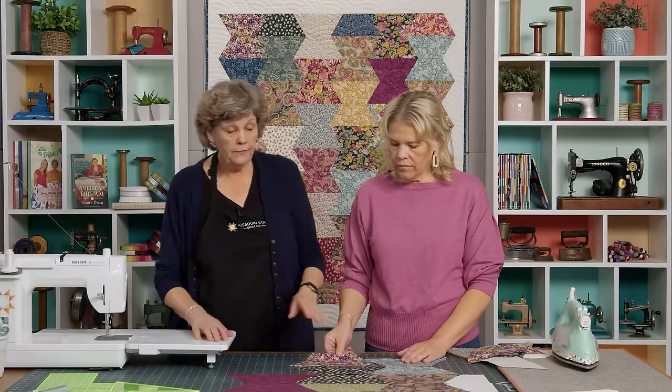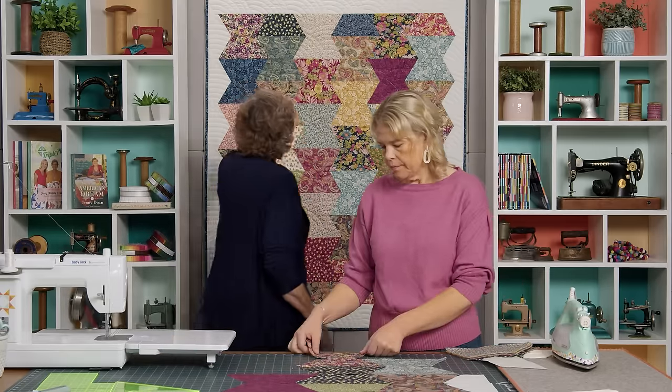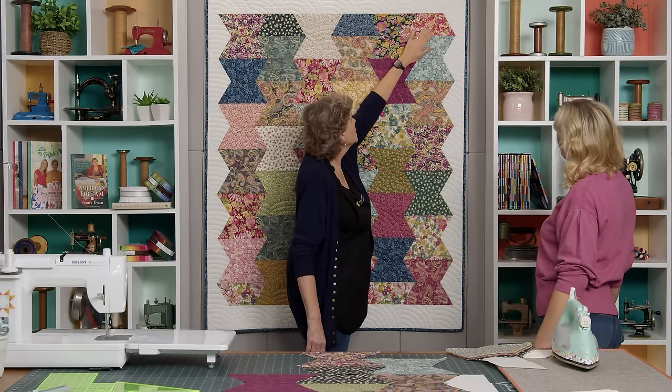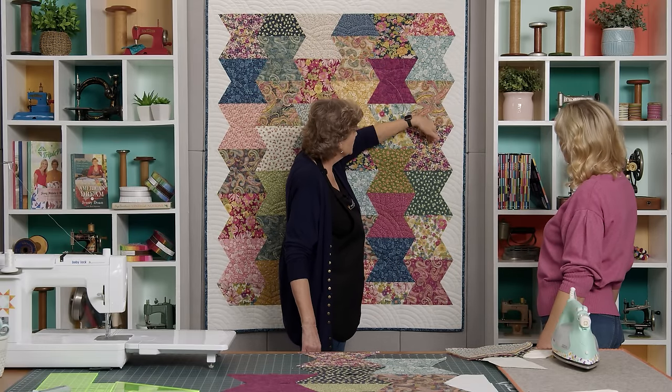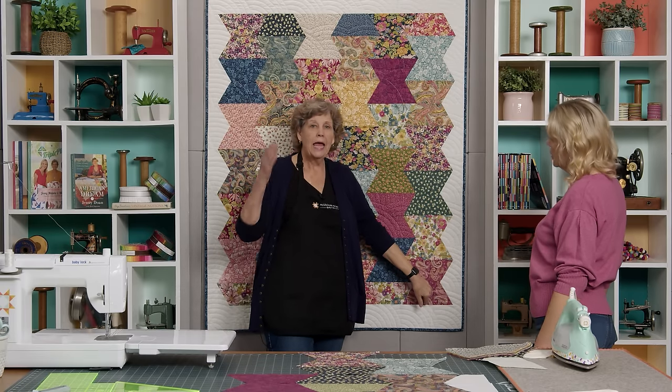You're going to have six across in each row. So let's count: one, two, three, four, five, six. And then as you come down you have thirteen halves. So as you come across here, when you get your six in, this is the other half of your border right here.